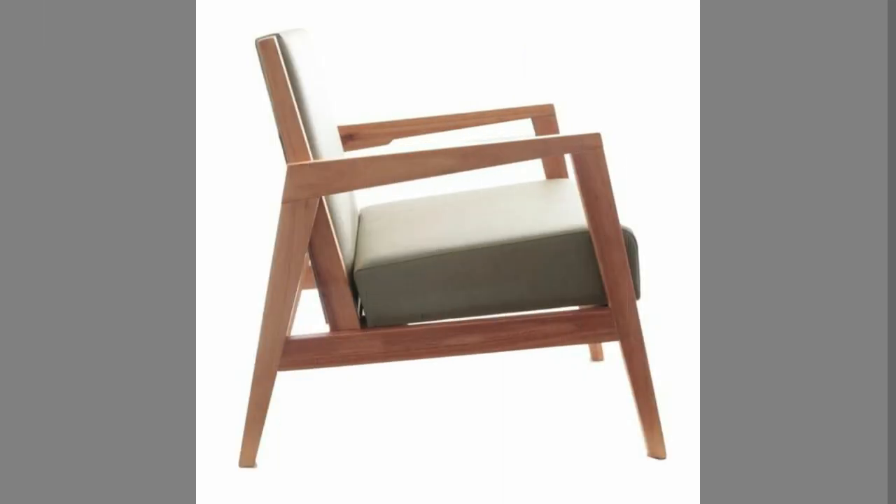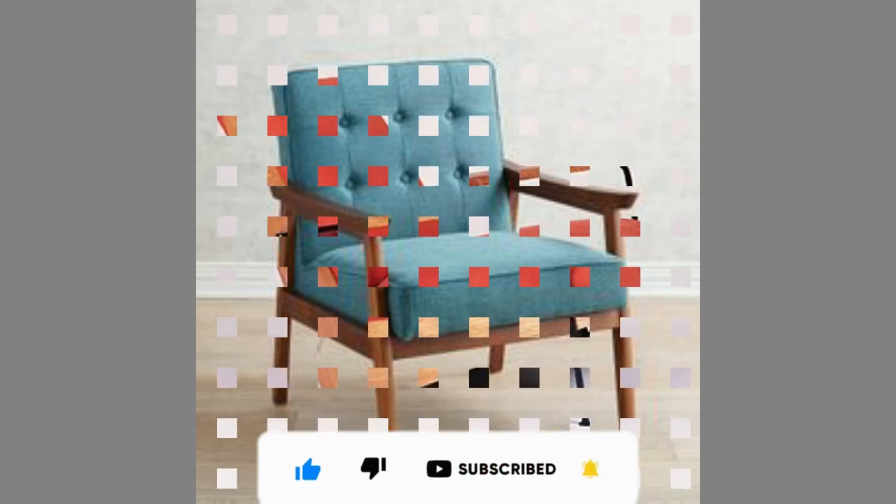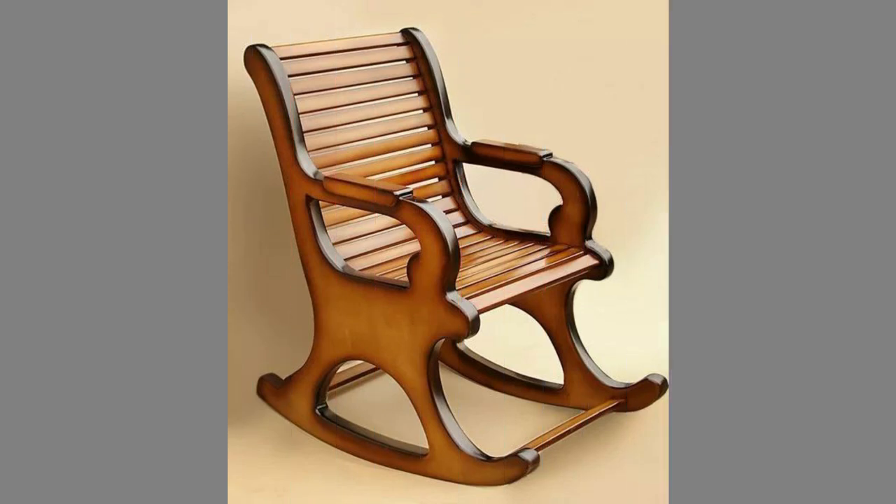Hello dear friends, welcome to our channel. Today we have brought to you unique wood armchair design ideas for your inspiration. You can use these designs to try to make your own pieces at home. Watch the video until the end to never miss a thing and choose an inspiring design for your next project.